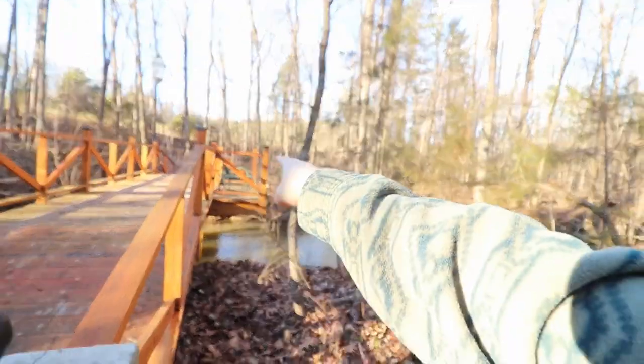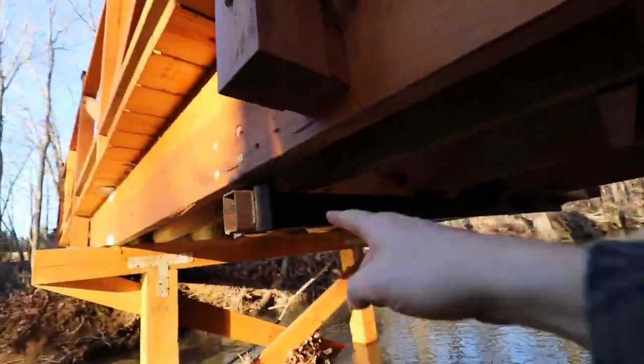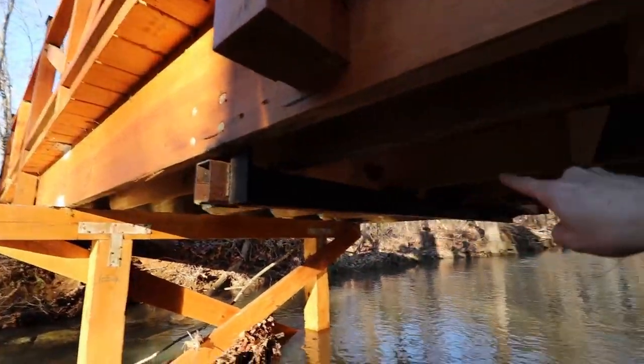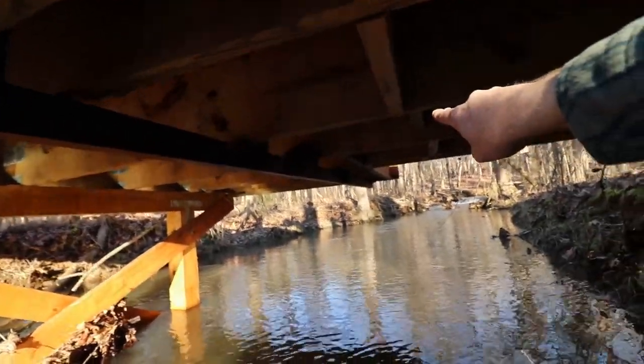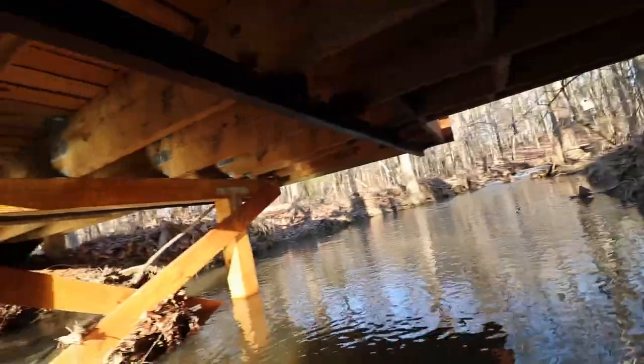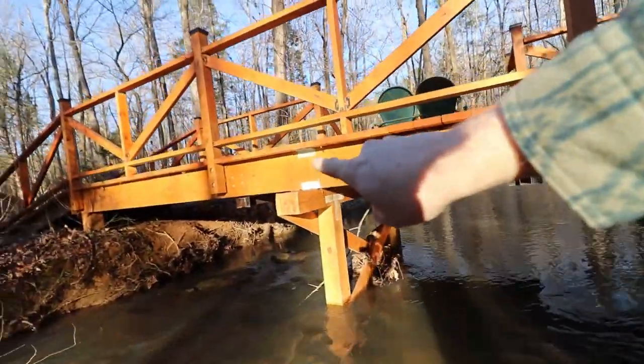Now, the sitting platform that sticks off the side there — the construction of that is fairly basic too. He bought a couple of three-by-two steel tubes, welded some two-by-two angle bracketry to it, and spanned it from one side of the bridge all the way to the other, and then let it extend out the end. As you can see, the platform just sits on top of that. There's one here, and then there's one over on that side.